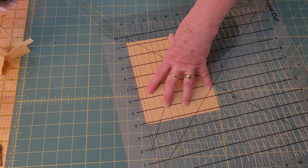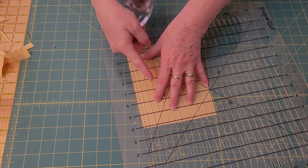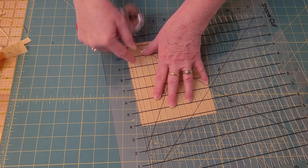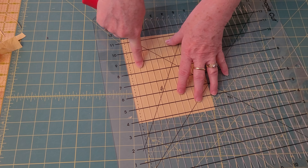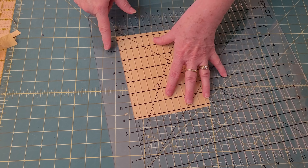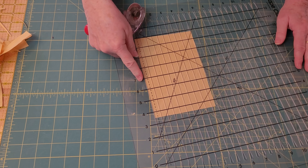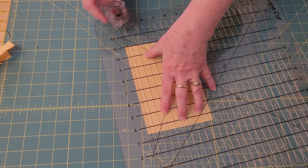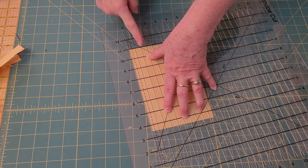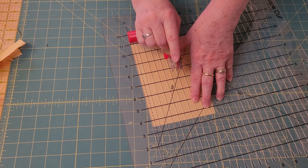Cutting rulers help keep your fingers safe from the blade. As I get ready with this June Tailor Shape Cut ruler, I put my fingers to the side of where I know I'm going to cut, and then I hold it with my finger so that the ruler doesn't shift. If it shifts, it messes it up and you can't keep cutting along it. I cut and then I hold with my finger while I move my hand over, being really careful as I shift my hand not to shift the ruler.